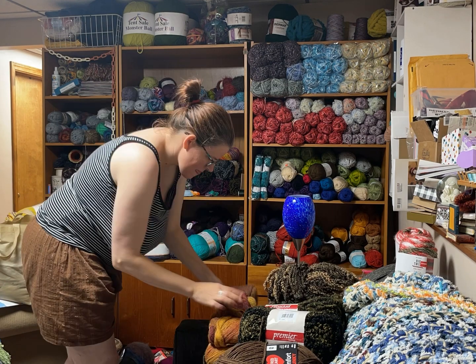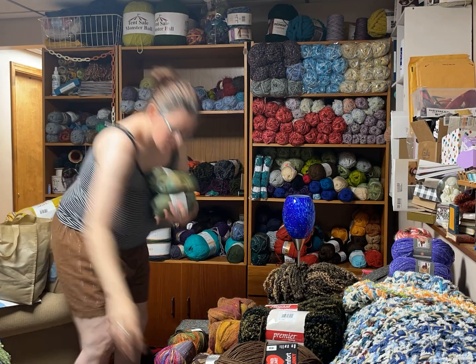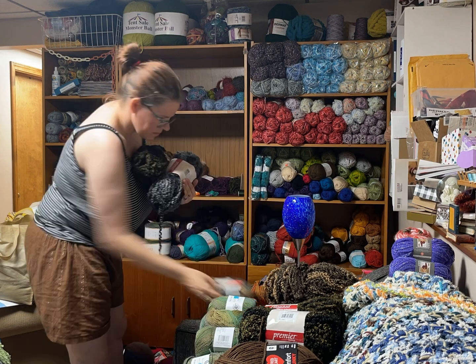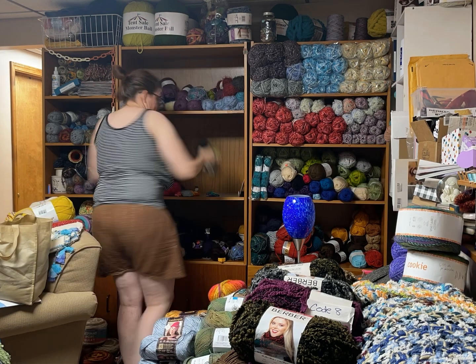So this week — the next probably five to seven days — is going to be about yarn reorganization. This is one of my major projects for the summer.